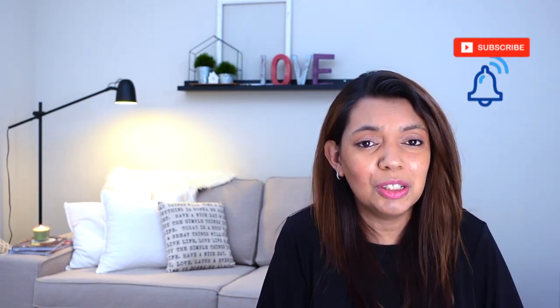Hello everyone, welcome back! My name is Avril. If you're new to my channel, I upload a video every Friday, so don't forget to subscribe and hit the bell to support my channel.